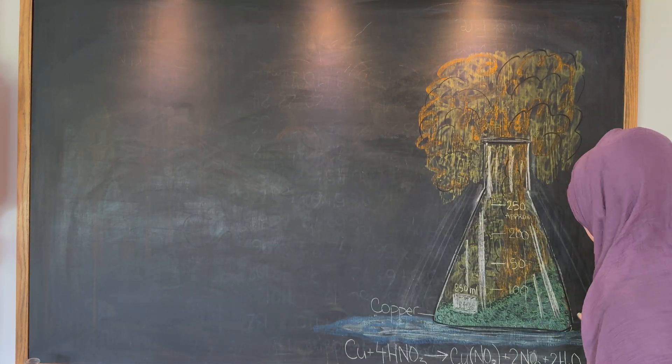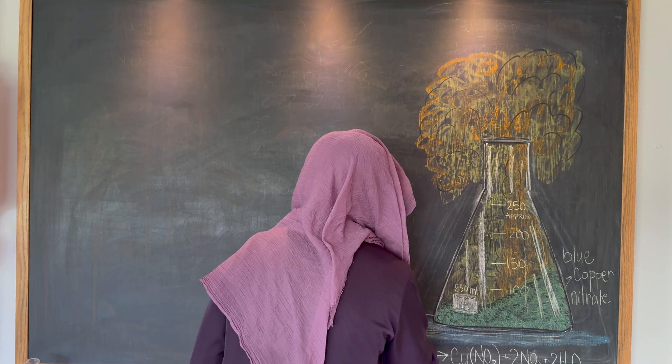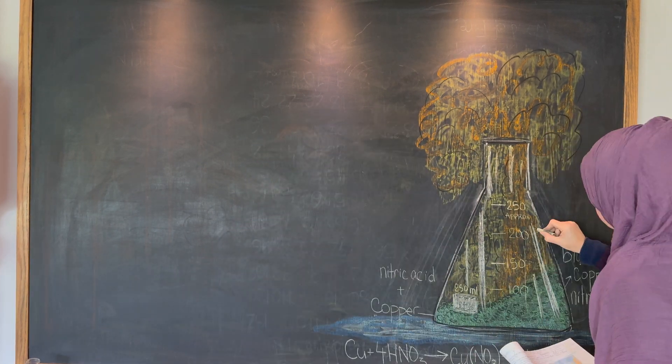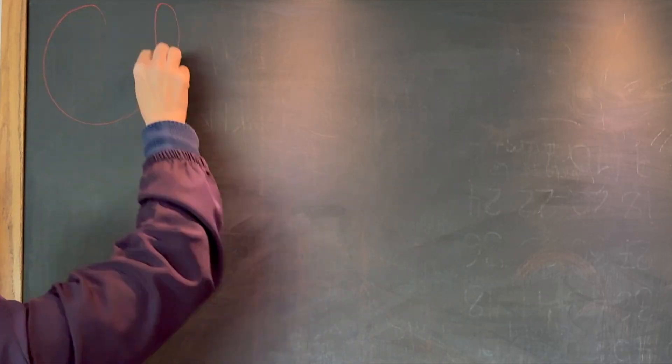Then I put the formula at the bottom, but my daughter hasn't gone over this part of chemistry yet. It's really something that we're going to be saving for later, but I wanted to include it anyway as part of the chalk drawing.